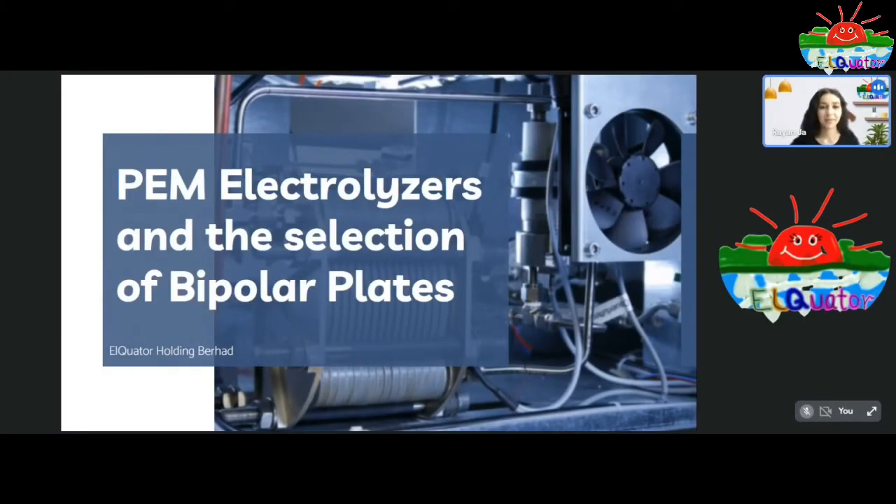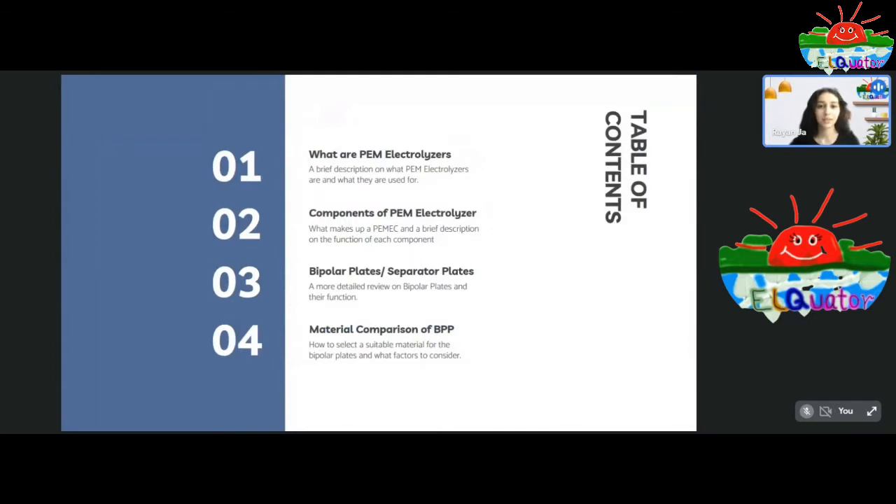Hello everyone. Today I will be presenting about proton exchange membrane electrolyzers, and I will go in more detail about the selection of the bipolar plates. In order to get a clear idea on the bipolar plates and their function, it is necessary to understand the working mechanism of the proton exchange membrane electrolyzer.